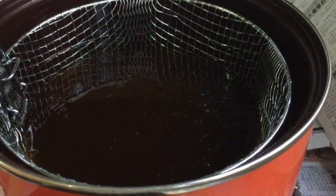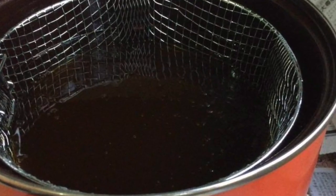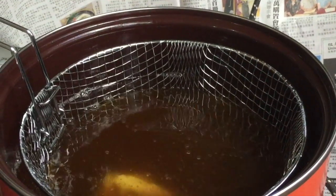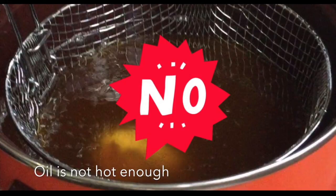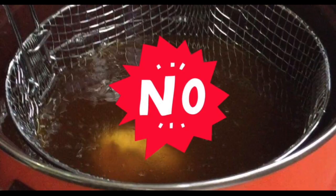Heat oil in the deep fryer over high heat in the beginning. Drop the batter jackfruit into the hot oil. This means the oil is not hot enough, so you need to wait a few more minutes for the oil to be hot enough.